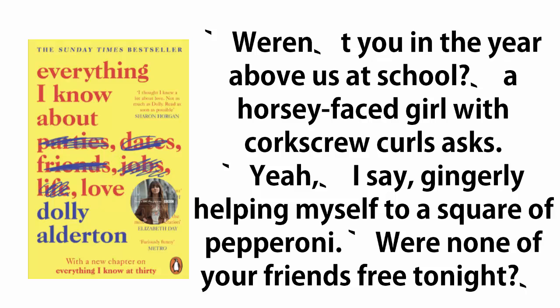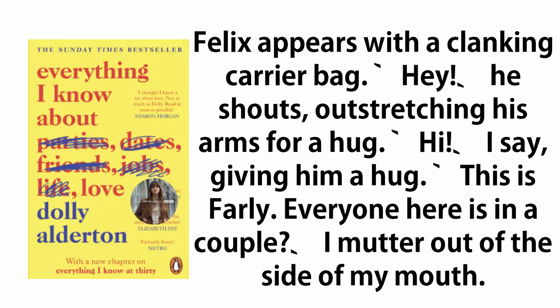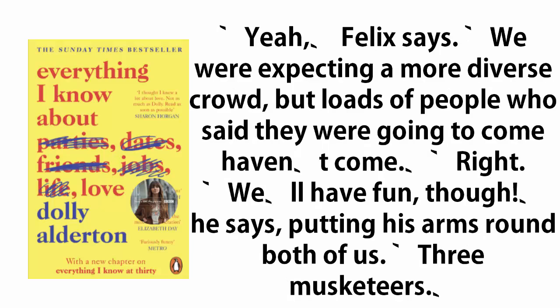'Weren't you in the year above us at school?' a horsey-faced girl with corkscrew curls asks. 'Yeah,' I say, gingerly helping myself to a square of pepperoni. 'Were none of your friends free tonight?' Felix appears with a clanking carrier bag. 'Hey,' he shouts, outstretching his arms for a hug. 'Hi,' I say, giving him a hug. 'This is Farley.' 'Everyone here is in a couple?' I mutter out of the side of my mouth. 'Yeah,' Felix says. 'We were expecting a more diverse crowd, but loads of people who said they were going to come haven't come.' 'We'll have fun though,' he says, putting his arms round both of us. 'Three musketeers.'